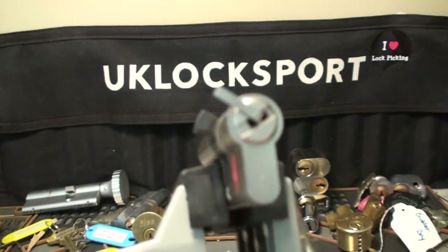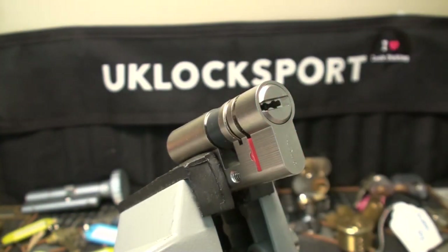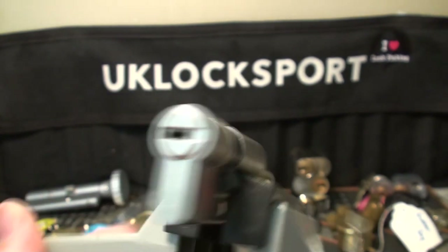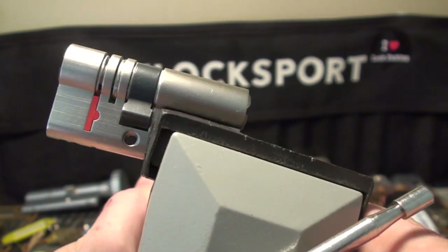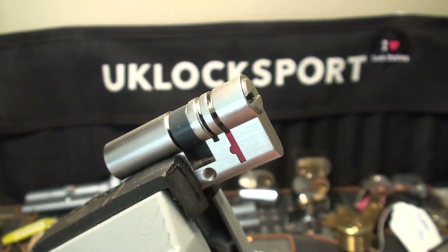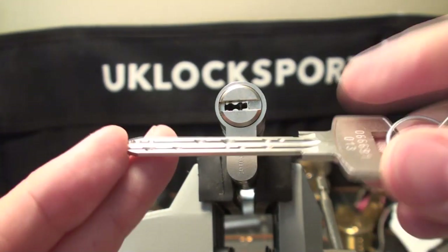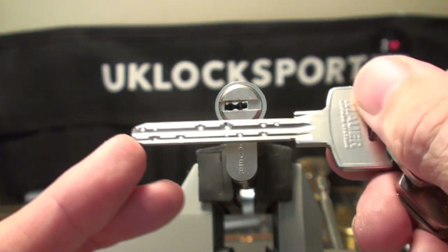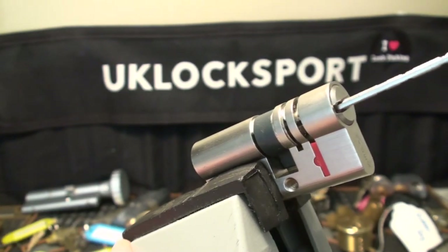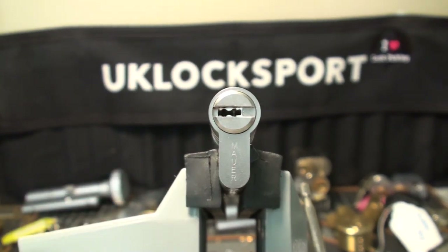So that was our Mauer GM Redline — fantastic lock. I won't be able to gut it unfortunately, because I'd never be able to put it back together again. It's such a nice lock, I'd like to either keep it for my collection or send it on for somebody else to do a proper picking and gutting online. Thanks for watching, guys — that was our Mauer GM Redline, an amazing key lock. Speak soon.